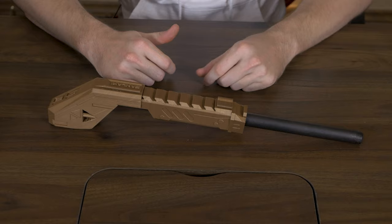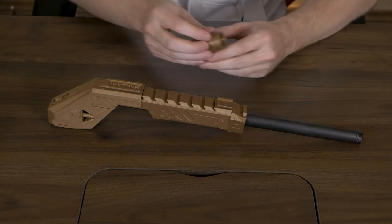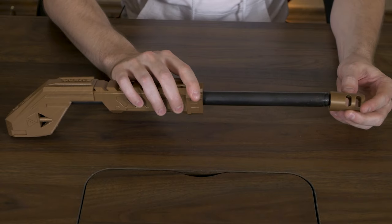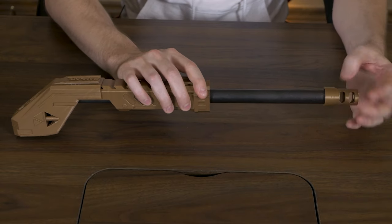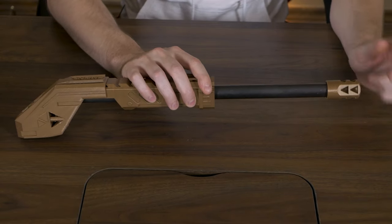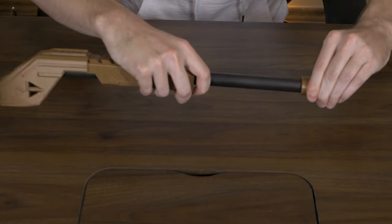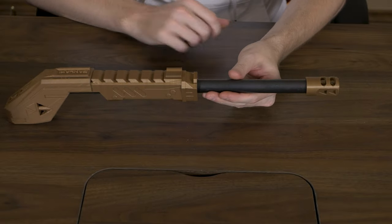The next part we can go ahead and screw on - I guess you could call this a compensator, or the tip of the barrel. This is more for looks than anything. I guess it keeps the sharp edges of the pipe away from your hands, so you could say it's a safety thing as well. There we go, we got that.